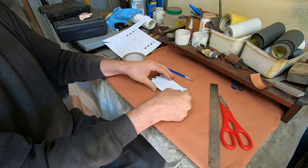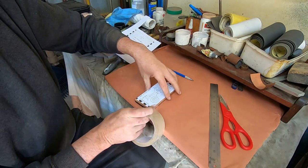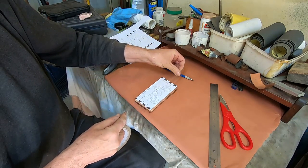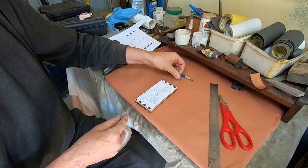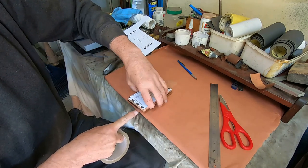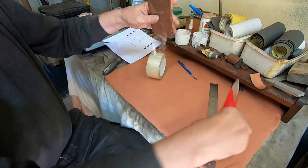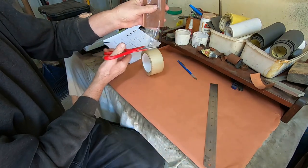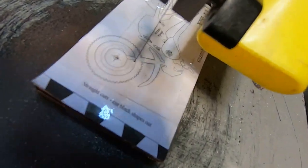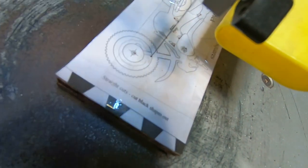The first step is to inlay some of the lighter timber into the darker timber. The darker timber is going to be the bike itself. The light timber is like the light that comes through the wheels and through the gaps in the engine. So if I tape these two pieces together with the design on it, then I can cut those out. I'm going to cut them out on a slight angle so that the top piece I cut will fit into the bottom piece that's cut out. Very magical.